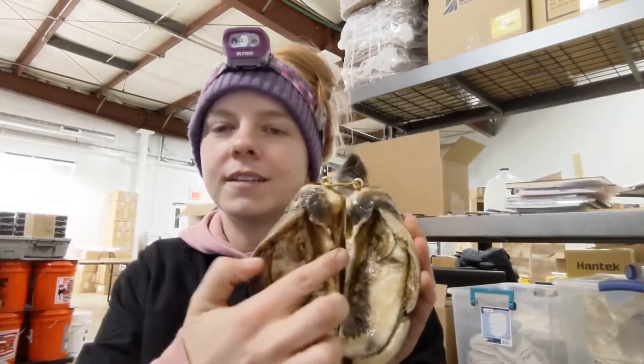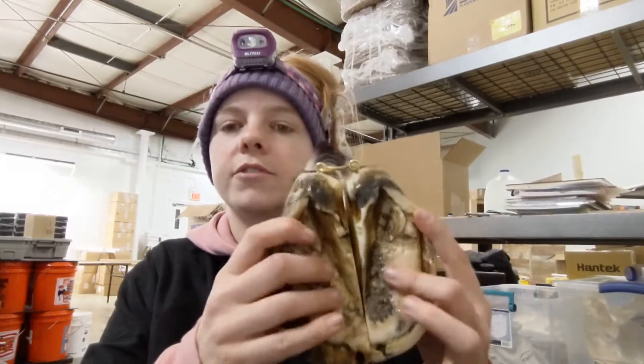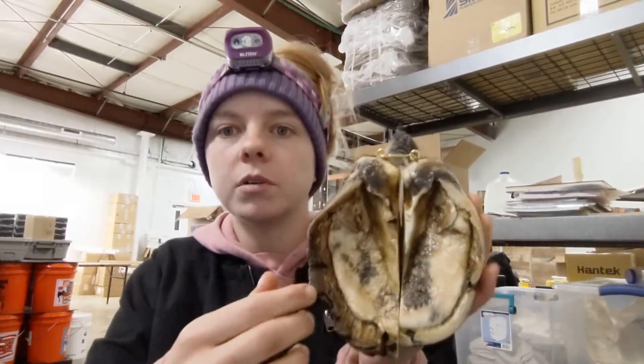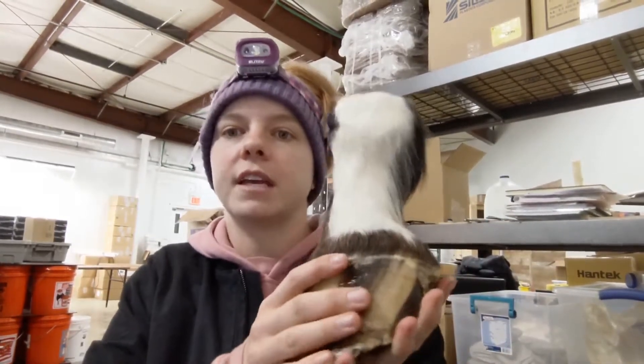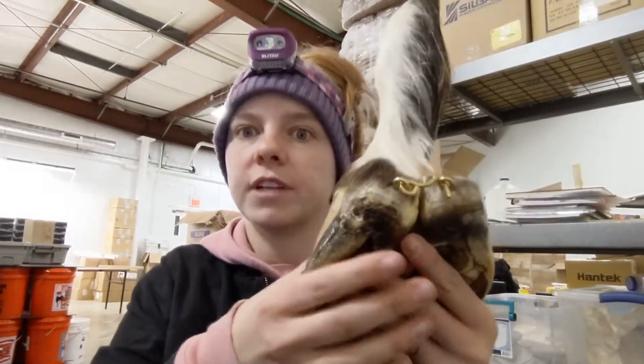The triangle in the middle is called the frog. On a not freeze-dried hoof, this is usually very soft and pliable. This is pretty stinking hard. And the outer hoof is definitely the hardest, most inflexible structure.